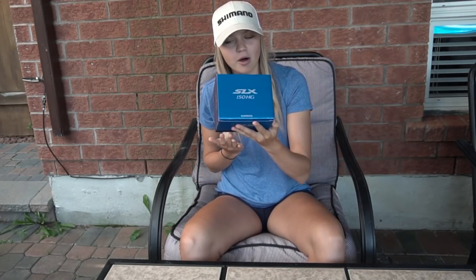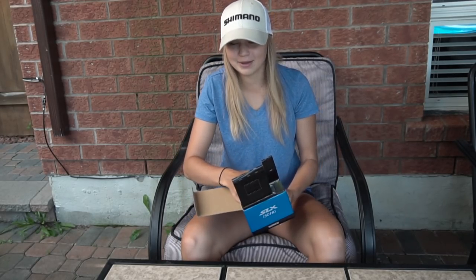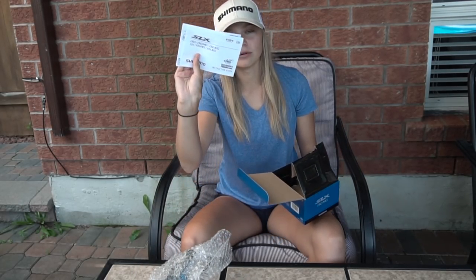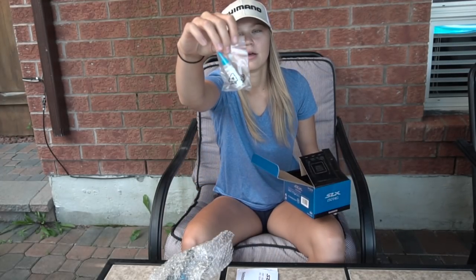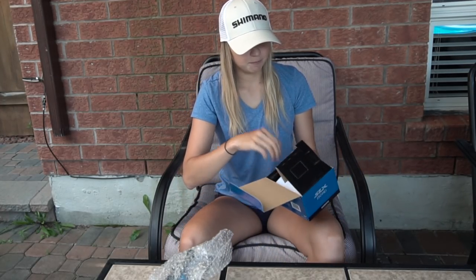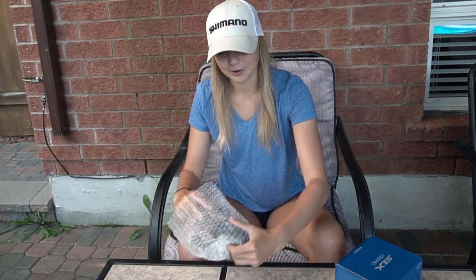As you guys can see, nice blue box — kind of matches the reel you'll see in a second. I'm sure most of you guys have seen pictures online. It's a pretty wicked looking reel. We have the reel, the manuals, all that lovely stuff, and some oil right there. That comes with every single Shimano reel. Let's put the box to the side and get into the reel.